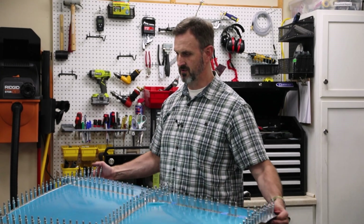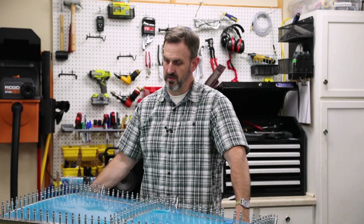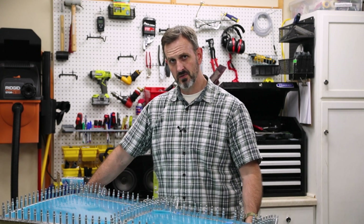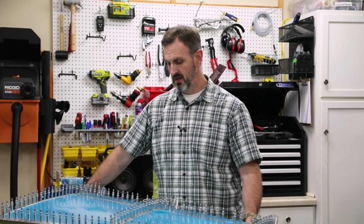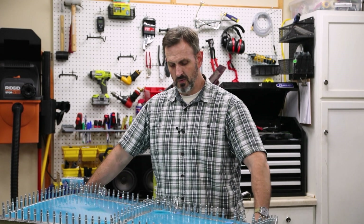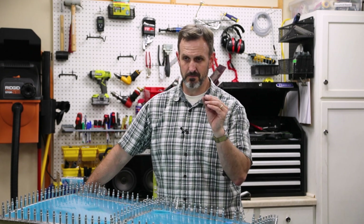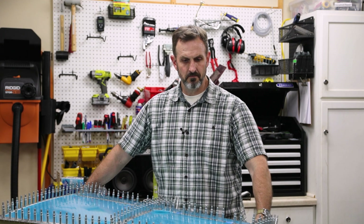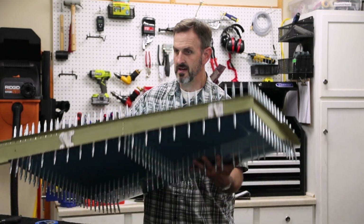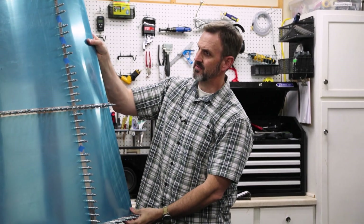I finished clicoing together the vertical stabilizer. I put a clico in almost every single hole to make sure the skin is totally held down and tight. With the exception of some of the holes that go into the front spar — I have rivets in those to make sure the spacing isn't screwed up. The holes weren't completely lining up, so you have to wiggle it. I found that clicos are pretty good at pulling things together tight, but they don't necessarily align the holes very well. Now I get to start riveting this thing together.